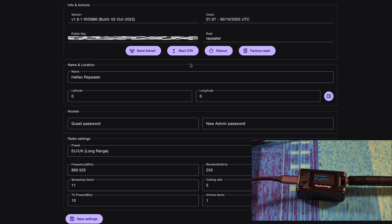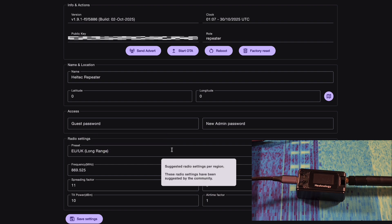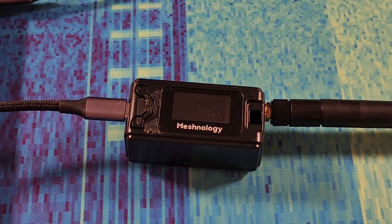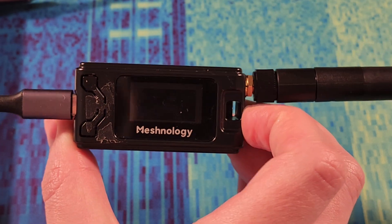That was a bit weird, but we can see it's set as a repeater. We can see the date, the firmware version, public key — which I'll blur out — and Heltec repeater. You set all the configuration stuff for your region. I'm in Australia, so I do that, and then you configure all the other stuff. And that's about it for setting this guy up as a repeater.